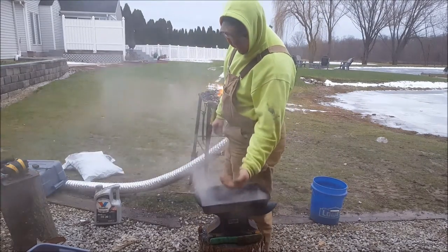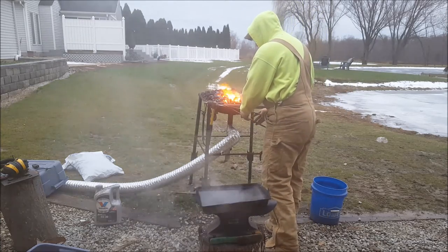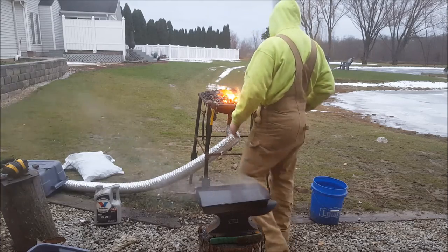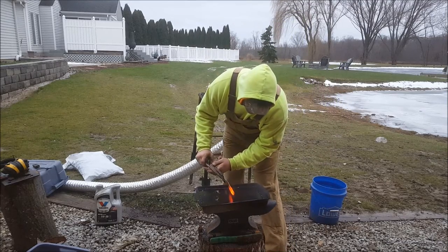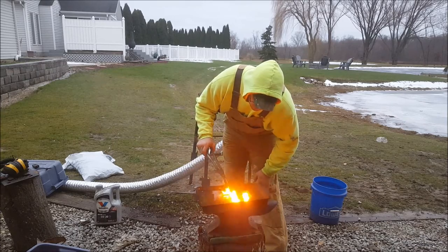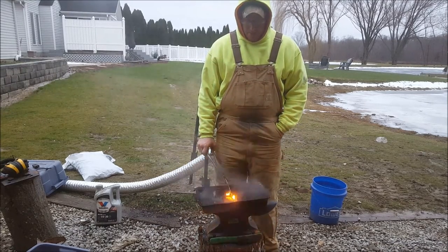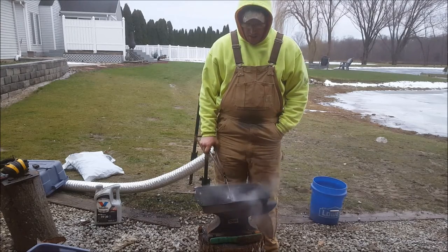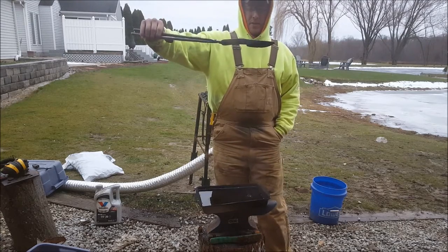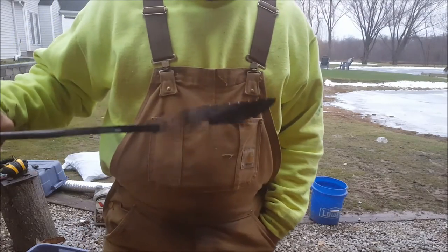We've got our oil heated up, nice and warm. We're going to heat this edge up now — pull it out, non-magnetic, and we're just going to dip the cutting edge. We'll leave that in there for about 30 to 45 seconds, just enough to let it cool down and get a good quench on it. There — there's a quenched one. Now we'll let it air cool and start polishing the blade.